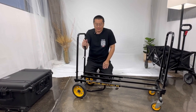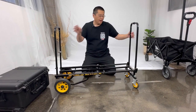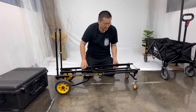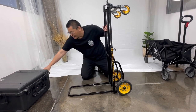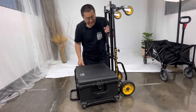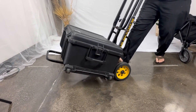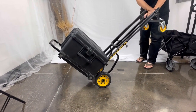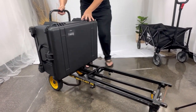The other cool thing is if you don't have the room, you can turn this cart into a dolly. Watch — fold that arm down, place it here, bring your case back in. If you don't have a lot of room, now you have a dolly. Extremely versatile. You can still put it down and roll it around.